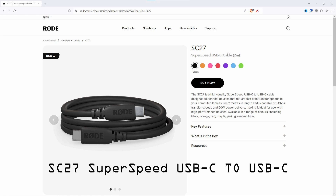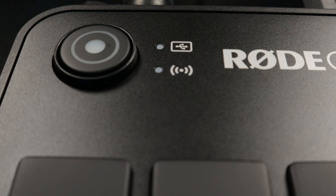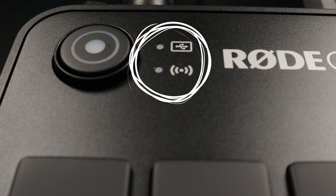This one happens to be one I already own; I have about five of them in the studio. When we connect the USB-C cable to port number three specifically on the Rodecaster Video, the little icon on the screen — you can see it in the picture on screen right now — that little icon lights up.